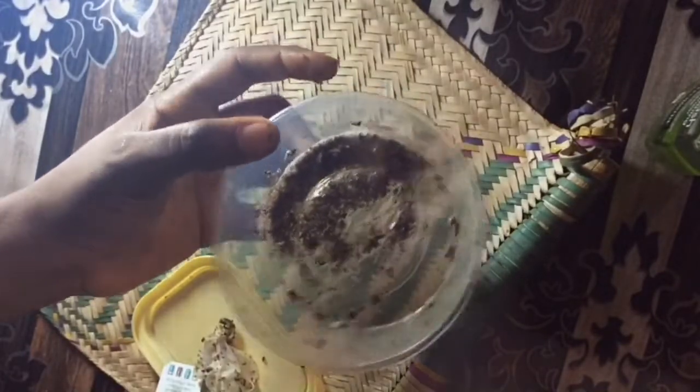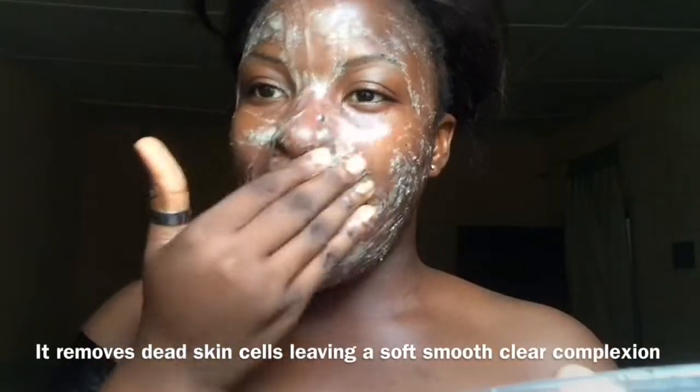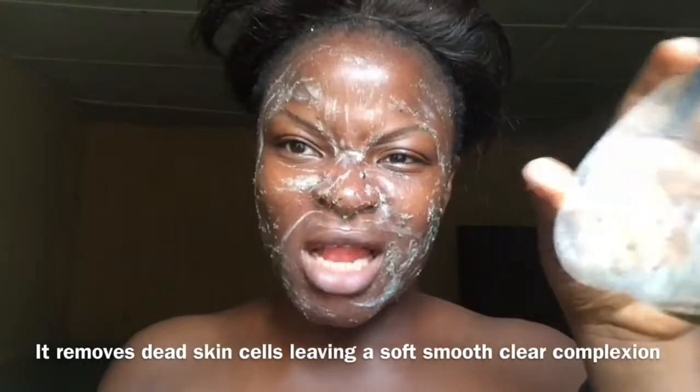After forming the paste, I'm going to be using my fingertips to work the scrub into my face, gently scrubbing while deep cleansing. Green tea is very good for the skin — it's rich in antioxidants that help draw out impurities from the pores, such as makeup and pollutants that have been exposed in the air.